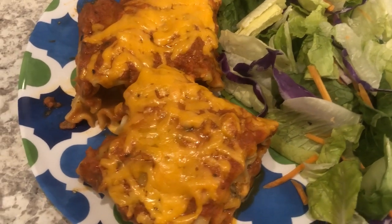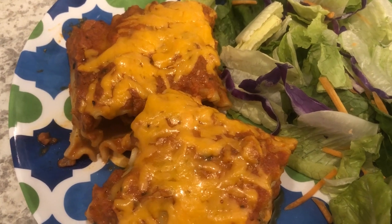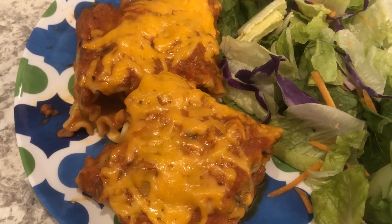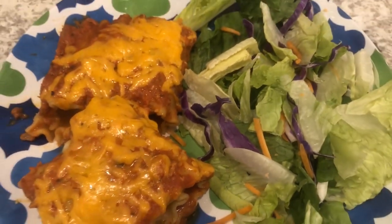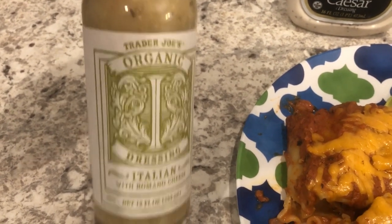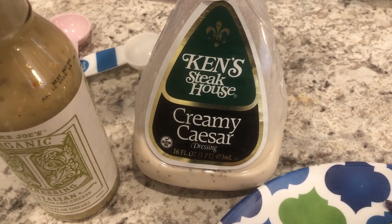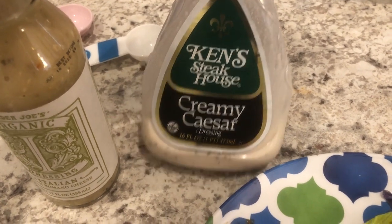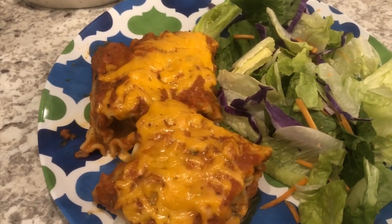Here they are — I ended up baking them for half an hour and took the foil off the last 10 minutes. That's Harrison in the background. I'm serving it with salad. I'm going to try this salad dressing from Trader Joe's for the first time, and Howard is having Ken's Steakhouse creamy Caesar. This is what we're having for dinner tonight — see y'all next time!